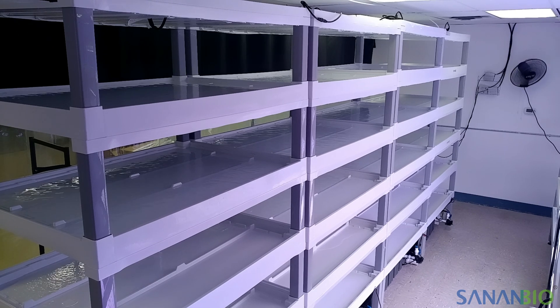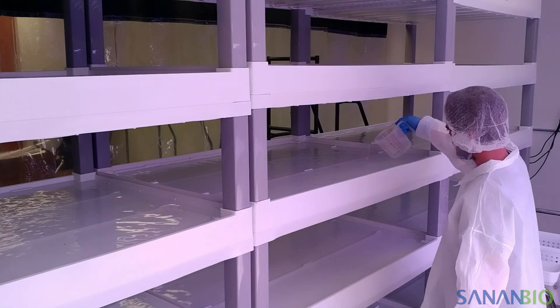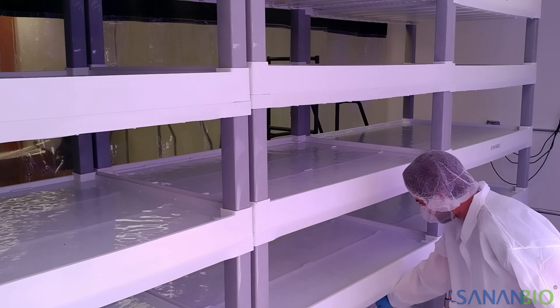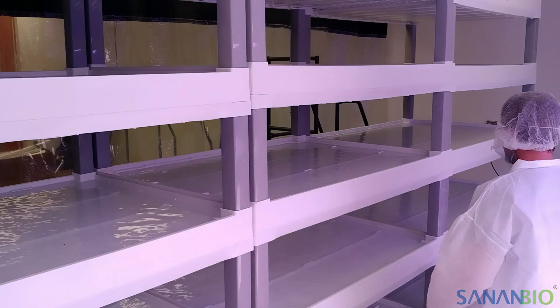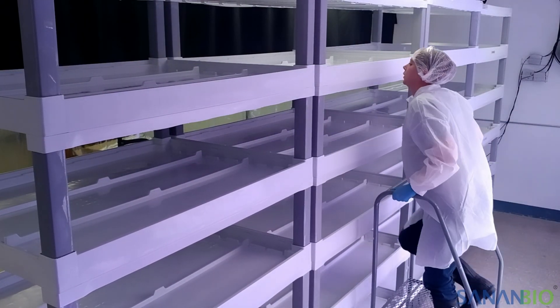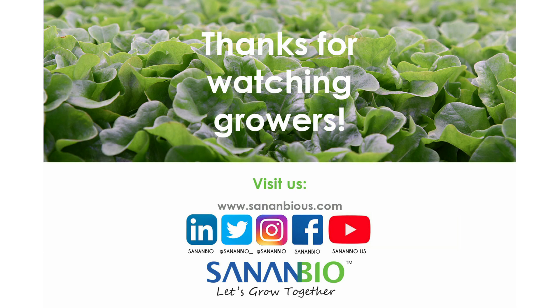We recommend using the taller dam because it uses more water, which means the cleaning or sanitizing solution will have contact with a greater surface area of the grow bed. After adding the desired chemical, we let the water circulate for a period of time based on the contact time designated by the chemical manufacturer's instructions. When the time is up, drain the solution following the same process as before. If you choose to cycle the module with a cleaning or sanitizing agent, rinse the module well before you refill with fresh nutrient solution and populate with new plants. Thanks for watching. Please contact us for additional support.